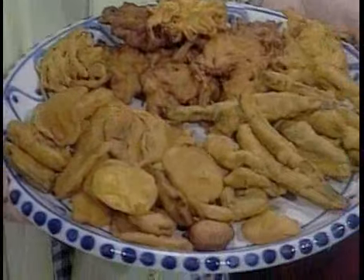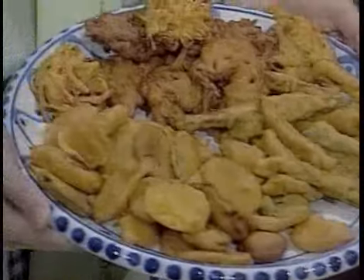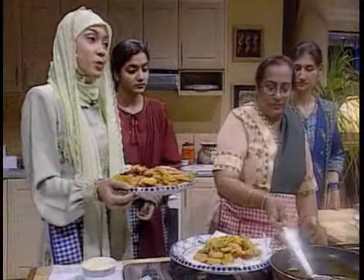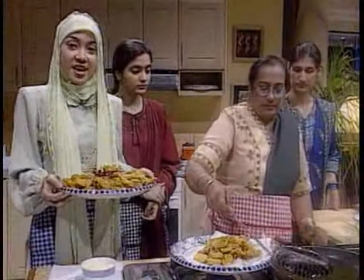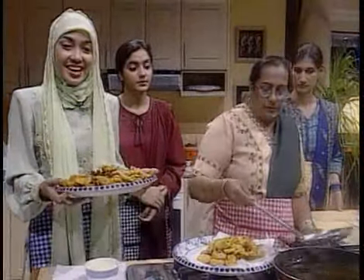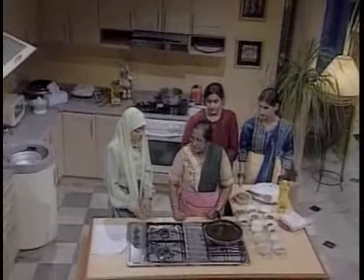Pemirsa, inilah hasilnya dari pakora tadi. Ibu-ibu bisa menyantapnya dengan menggunakan tomato sauce atau chili sauce. And now we will move on to our third food — a shami kebab.